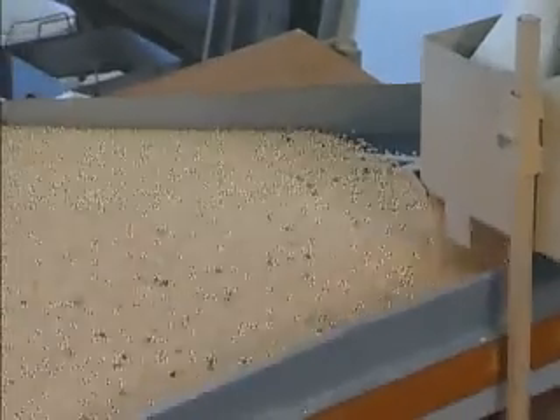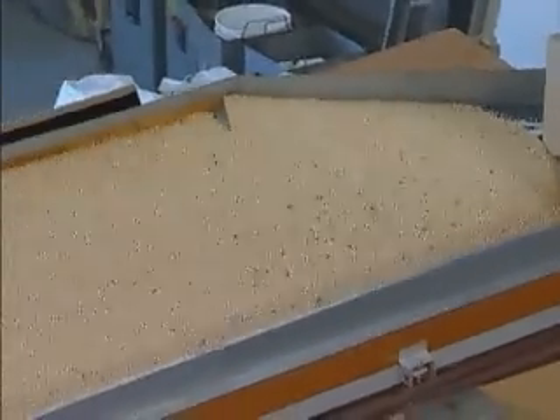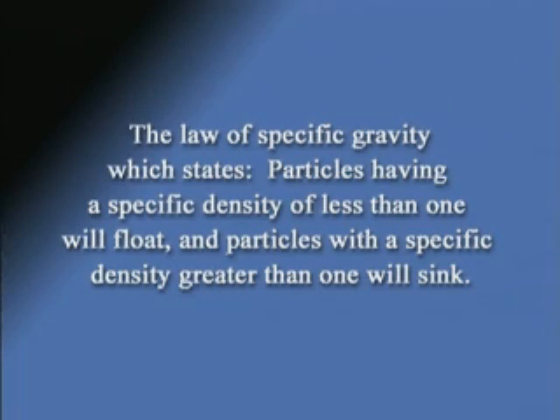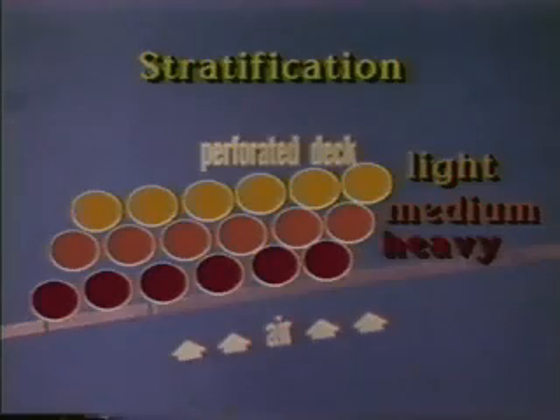To make a separation on a gravity separator, some basic physical principles apply. Once they are understood, it is a simple step to adjust a gravity machine to produce the optimum separation. Archimedes discovered the law of specific gravity, which states particles having a specific density of less than one will float and particles with a specific density greater than one will sink. Air is used on all gravity separation equipment as the separating standard through the process of stratification. Stratification occurs by forcing air through the particle mixture so that the particles rise or fall by their relative weight to the air.